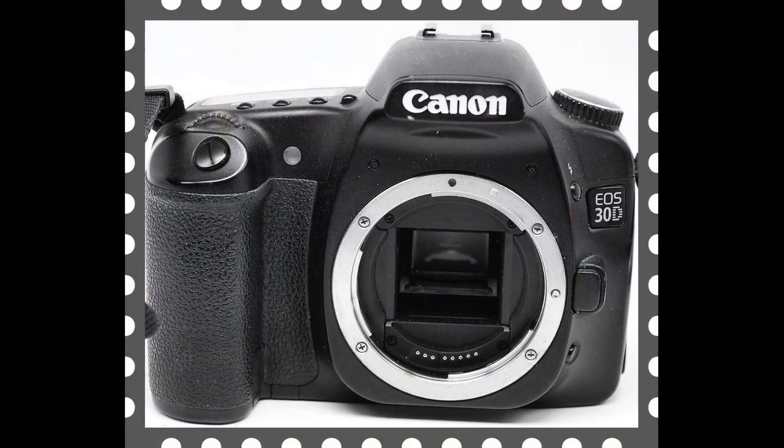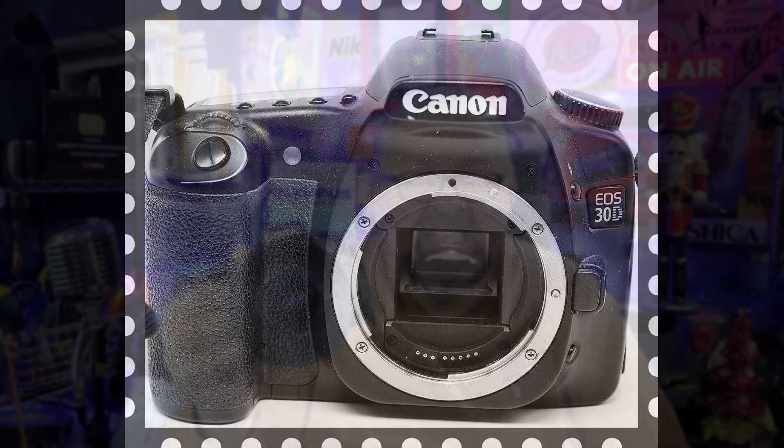Let me introduce the camera we'll be using in today's video. This is the Canon EOS 30D — a 2006, 8-megapixel camera that DP Review gave a 'Highly Recommended' decision when they reviewed it.